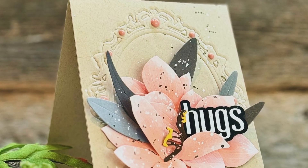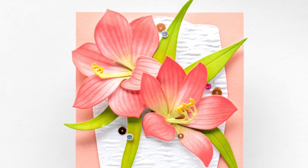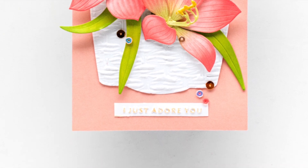Here's some inspiration from our fabulous designers. To find out more about Craft of Flower Amaryllis and other available products, please visit us at altenew.com.